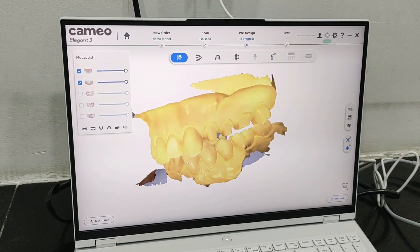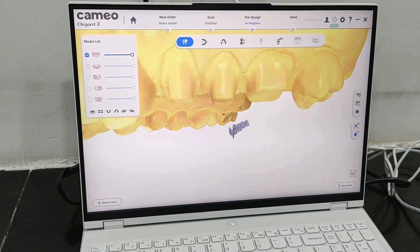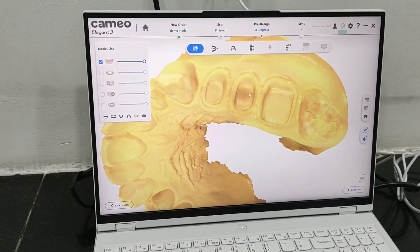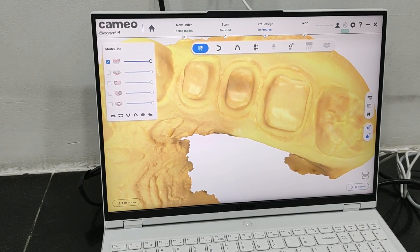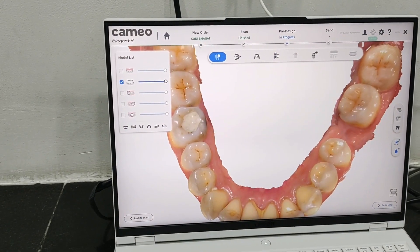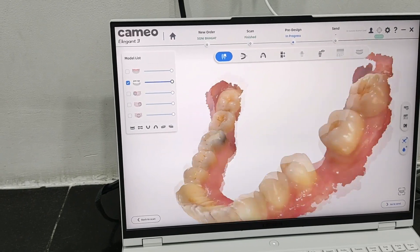We can send this data to the lab, or we can use a CAD software to design our restorations. You can see such beautiful margins are captured. This is a single color model that we have scanned. If you scan a colored model or do a mouth intraoral scan, you get very good color margins. I will show you data of another case — we have conducted the scan for an implant patient. See how beautiful the record is. We have placed an implant here and made a surgical guide for this patient with the help of this scan.